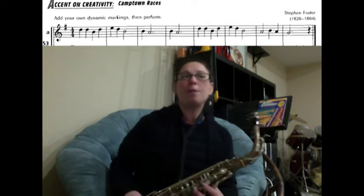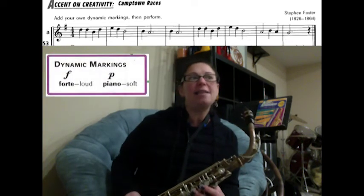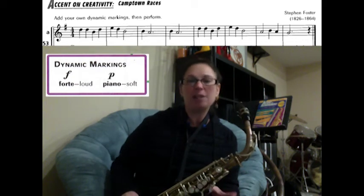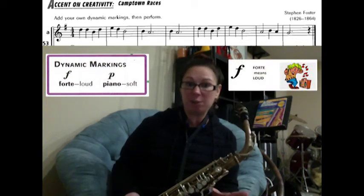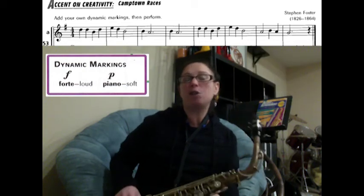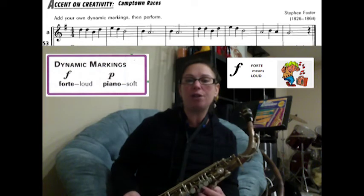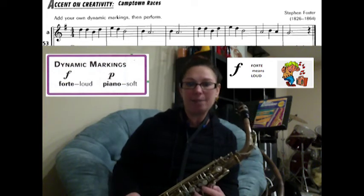Great. Before we play through the whole song with the metronome, notice that this song says you can add your own dynamics. You can add fortes, which means loud, and P, which means piano, meaning soft. I'm going to play the first three measures of the song forte.